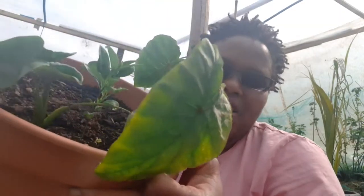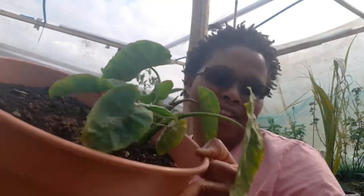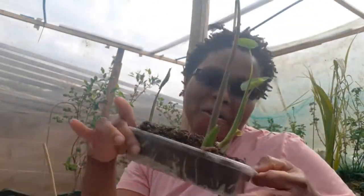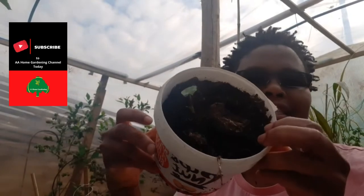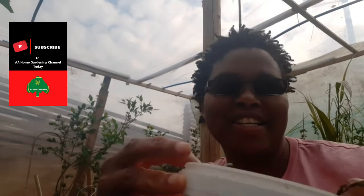Hello and welcome again to AA Home Gardening. Today I've been planting out my dasheen, my taro. I have two in this container that I need to take out and separate. I have four babies that are way overdue to go out, and I also have my last year's taro that came back up. So we're going to plant out loads of taro today.